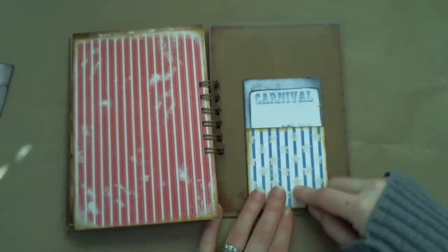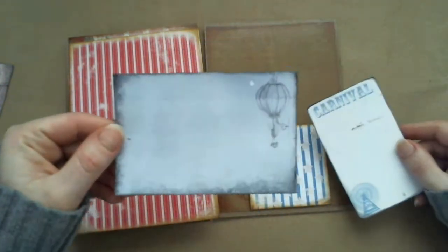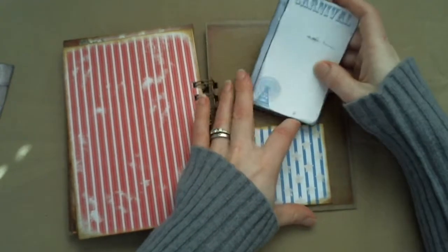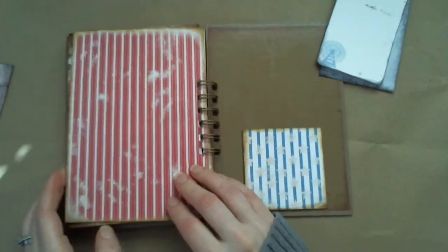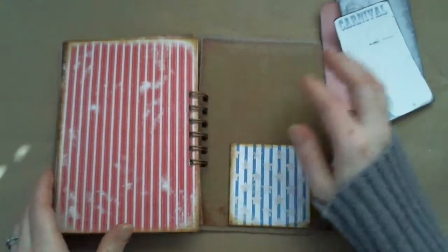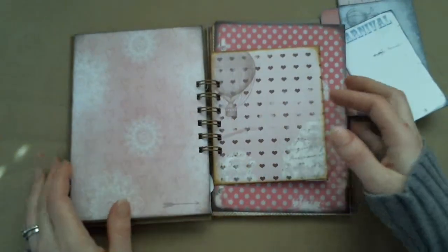This is the last pocket and the last two cards. It comes with eight pages of double pages, so you'll have eight pages front and back, which gives you 16. There are two pockets, four cards, a little offset page, and then an envelope with a card.